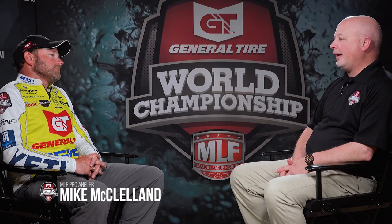Hello everybody, I'm Lynn Burkhead from MajorLeagueFishing.com. I'm with Mike McClellan, and Mike McClellan is a very successful angler for several reasons. Number one, he's pretty good at fishing. Number two, he's pretty good at picking the right bait. There was something called a War Eagle spinnerbait that began to factor into the success in your career.